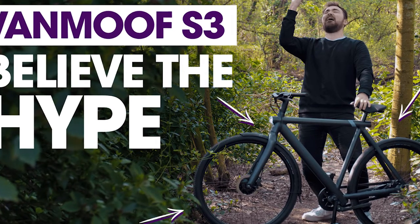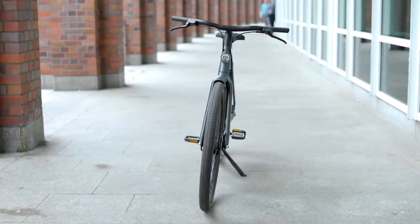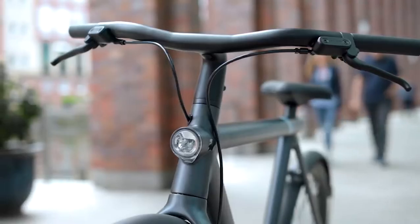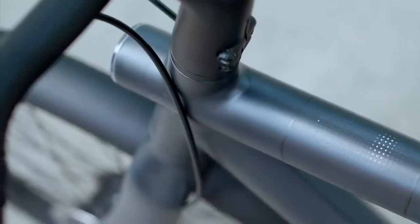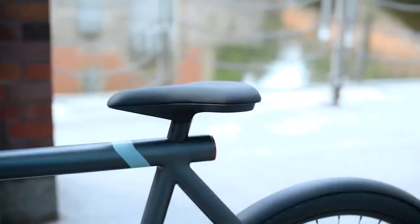The bike supports wireless phone charging — a feature not available on the VanMoof X3 — via a 36V charger integrated in the cockpit. If your phone supports wireless charging, it will automatically charge up when you dock it. In testing, the bike wirelessly charged my iPhone 12 Pro Max without issue.